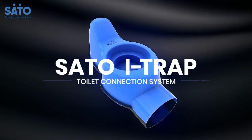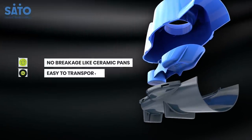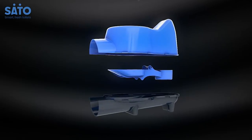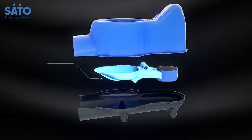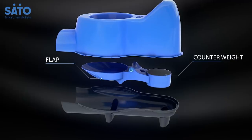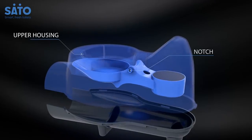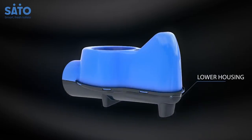Presenting Sato's iTrap Toilet Connection System, designed as a value-for-money and durable solution. The iTrap system is built from three simple parts that make it easy to install. It consists of a trapdoor that has a flap on one side and a weight on the other. The trapdoor snaps into a notch in the upper housing that lets it function as a lever. The upper housing, along with the trapdoor mechanism, then clips into a lower housing that completes the structure.